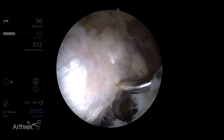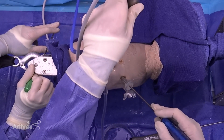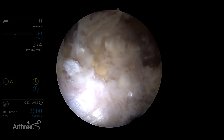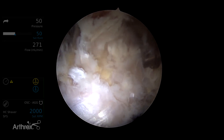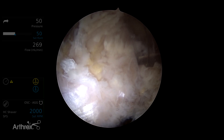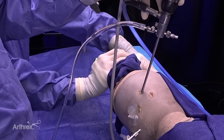We work our way all the way across the footprint in multiple rows, usually three rows of micropunctures — one proximal, one distal, and one in between — working from anterior to posterior. At this point, we can place the anchors for the tendon compression bridge.